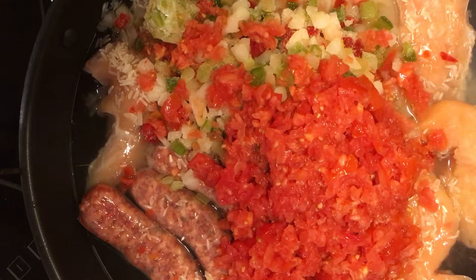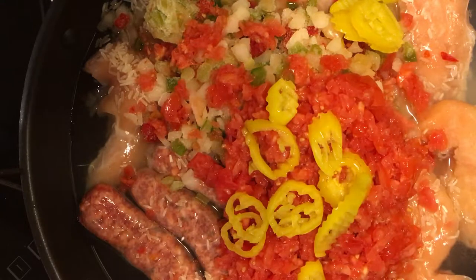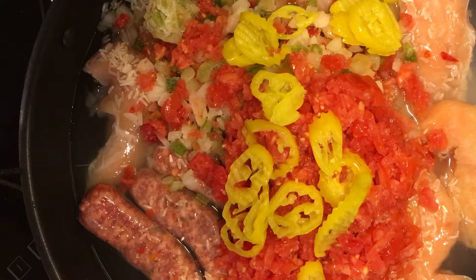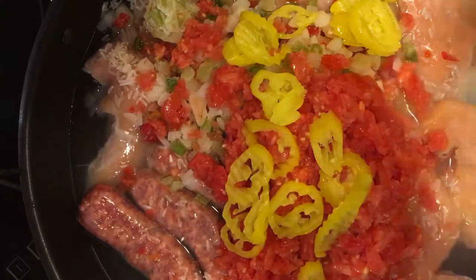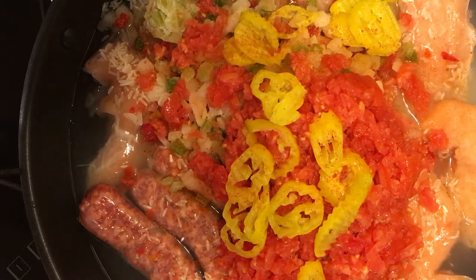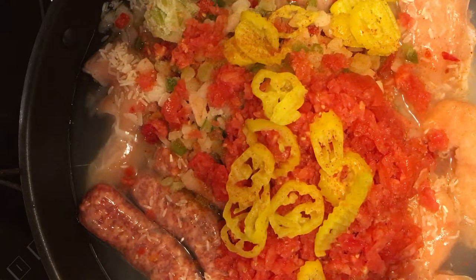I'm going to throw in approximately a quarter cup of banana peppers. I think this is the secret ingredient — it just adds a little bit of a kick. I'm doing a very light sprinkle of cayenne pepper on top — we don't need much. For black pepper, I was going to do a teaspoon but let me measure it so you know exactly. I've been using about half a teaspoon and I don't want to go over that.